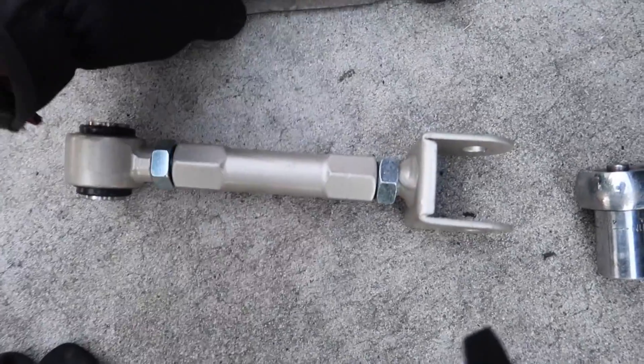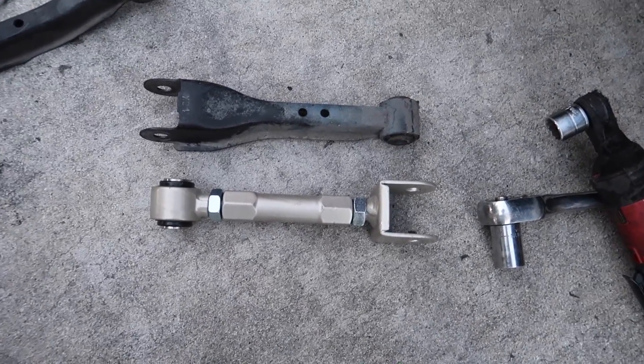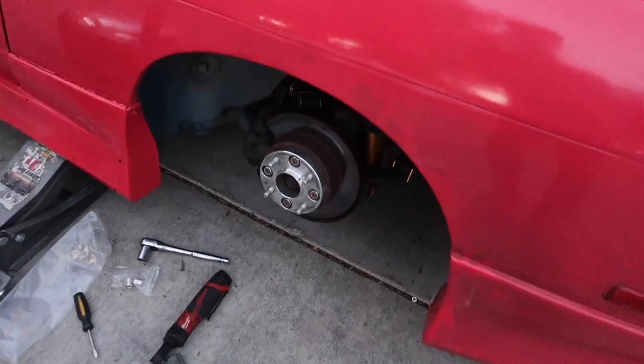Finally got the traction rod out. Look at that — compare stock to ISR. Oh nice. Time to put it back in. Finally everything is on — look at that traction rod, look at those toe arms, look at the coils.